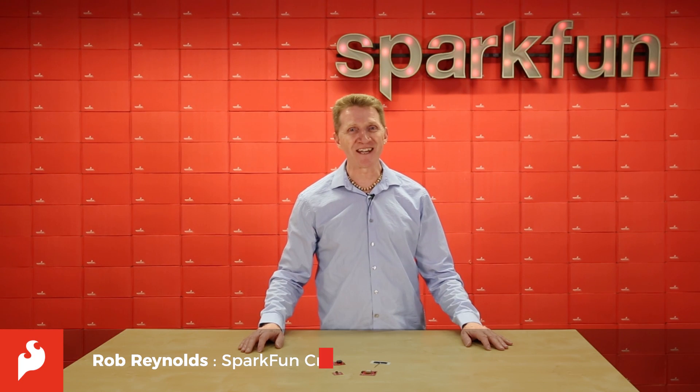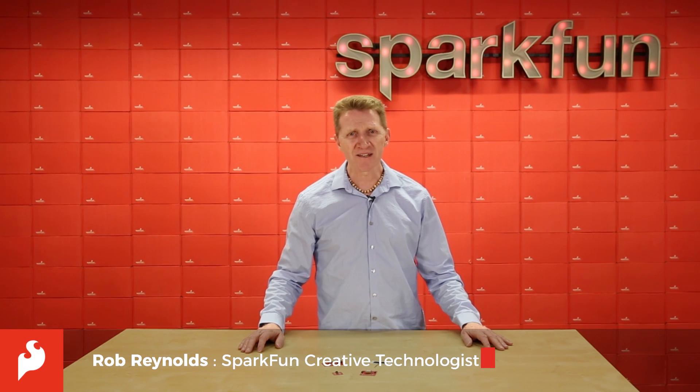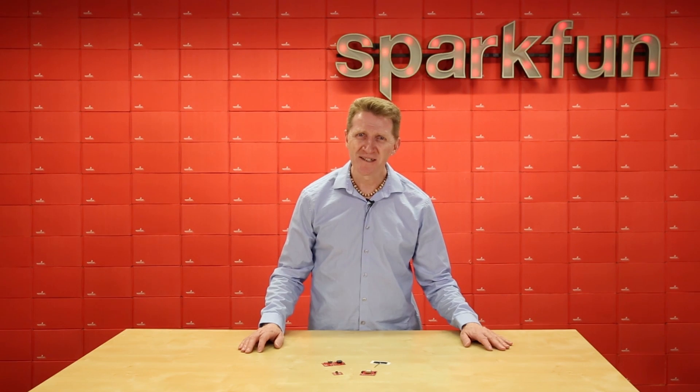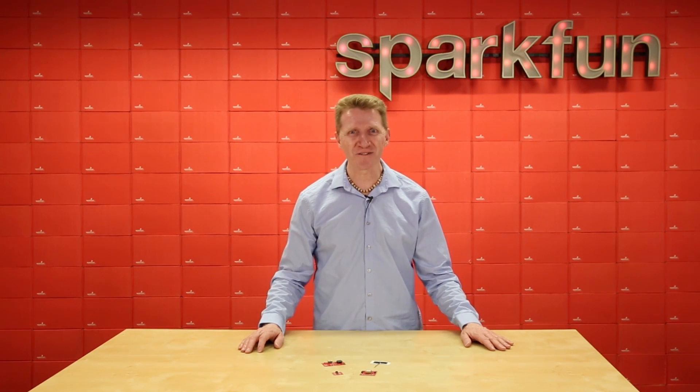Hey there Spark fans, Rob Reynolds once again. Are you feeling lost? Lacking direction? Not sure where you're headed? Well, if your concerns are geographical, have we got the solution for you.